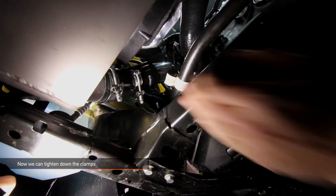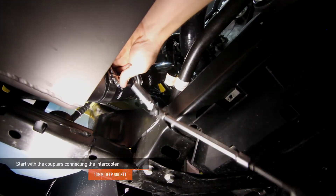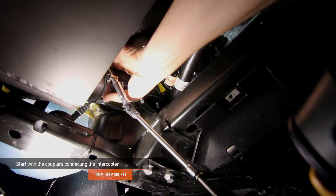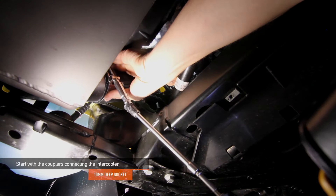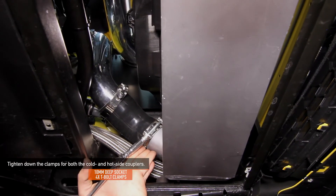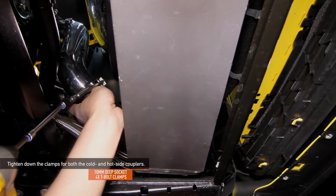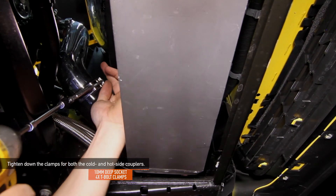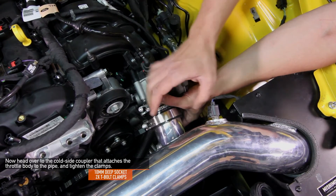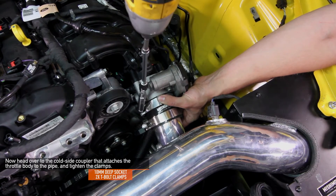Now we can go ahead and tighten down all the T-bolt clamps. Start with the couplers connecting to the intercooler — use your 10mm deep socket and make sure that the clamp goes all the way past the bead roll. Tighten down all four of the T-bolt clamps for both the hot and cold side couplers using your 10mm deep socket. Then head over to the cold side coupler that attaches the throttle body to the pipe and tighten down the two T-bolt clamps using a 10mm deep socket.